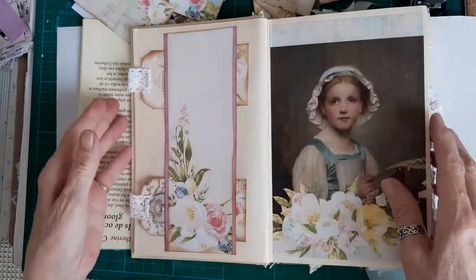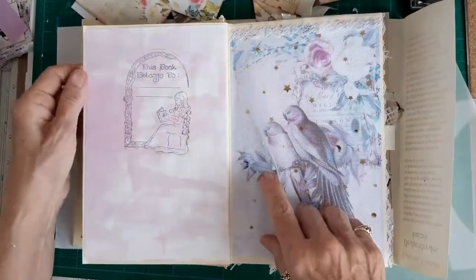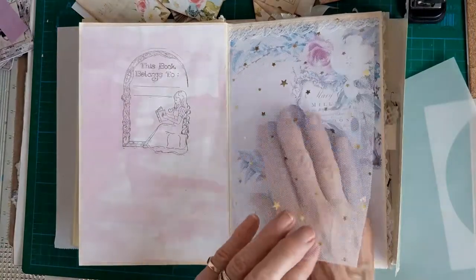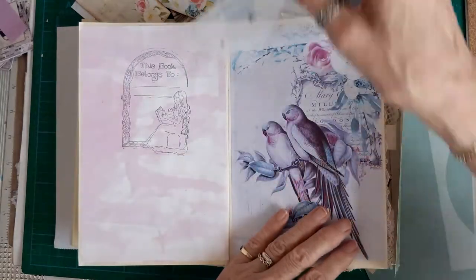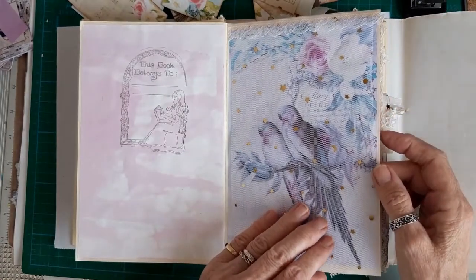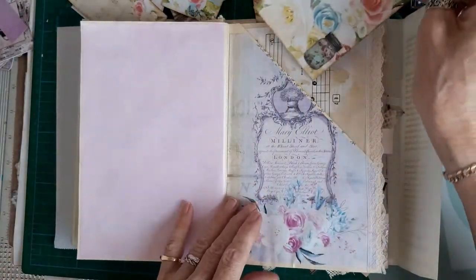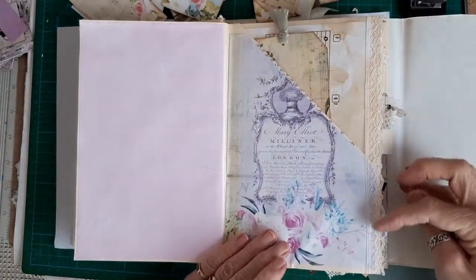This is really more of a diary - it's a proper journal with lots of writing space. I've stamped 'this book belongs to' here. This beautiful mesh with stars and moons was in a swap, so I've just stuck a piece of that over and a piece of lace on top - stuck it in with double-sided red liner tape and then stuck the lace on with three-in-one. There's a pocket there with music paper and lace edging; I've used the same lace throughout.